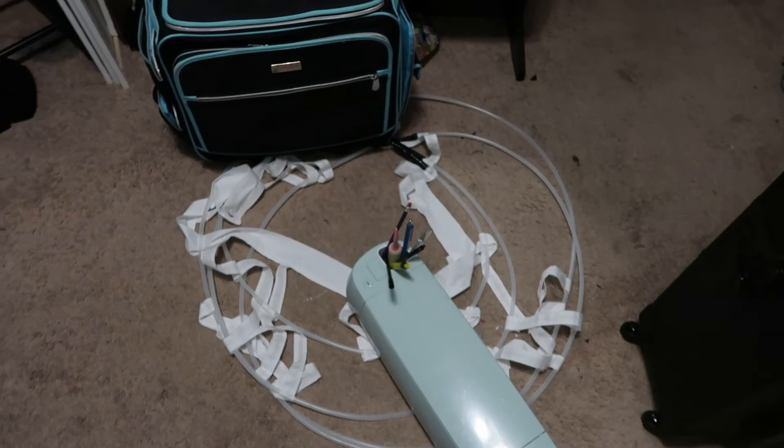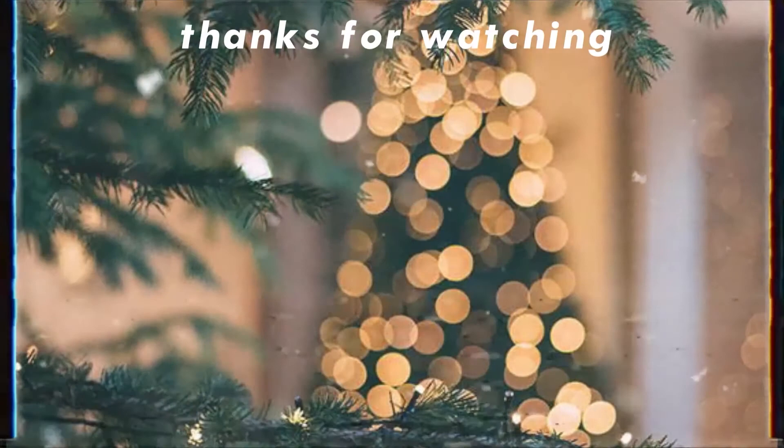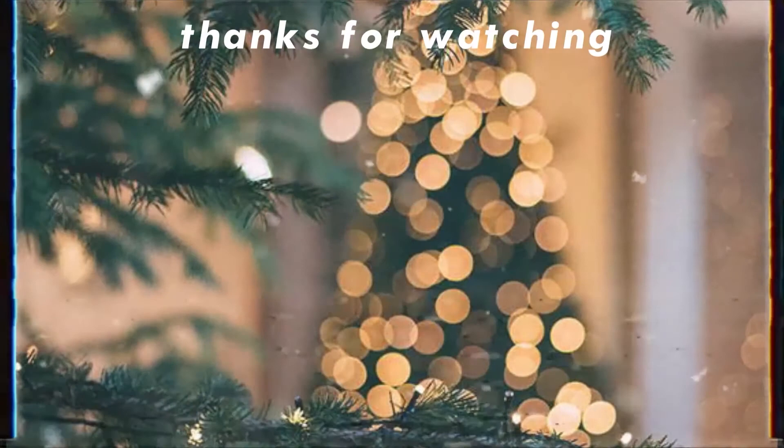That is going to be it for today's Vlogmas video. Thank you guys so much for watching — if you liked it, give it a thumbs up, don't forget to hit the subscribe button, and join us while we finish up this New Year's Eve ball gown. Bye, thanks for watching!